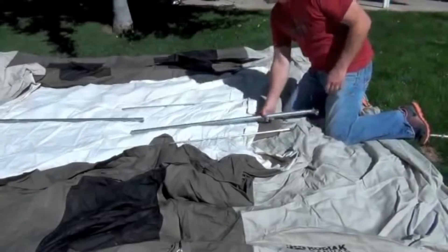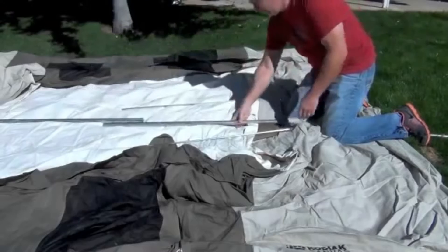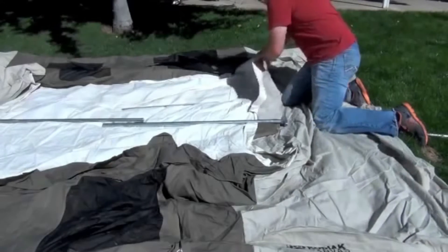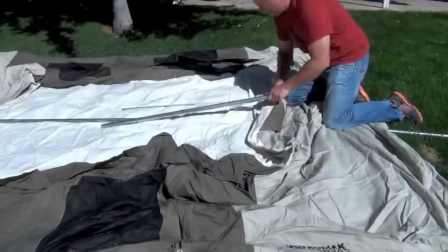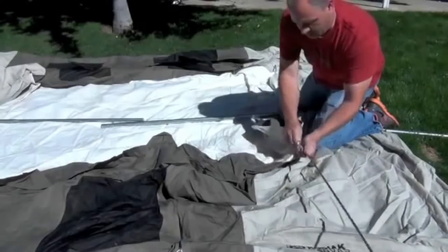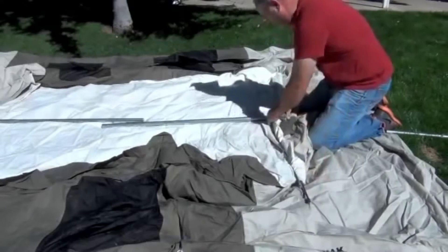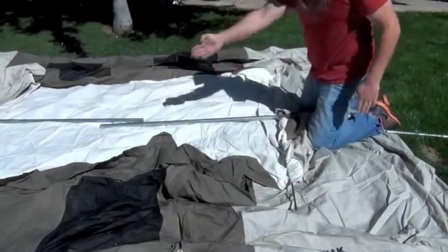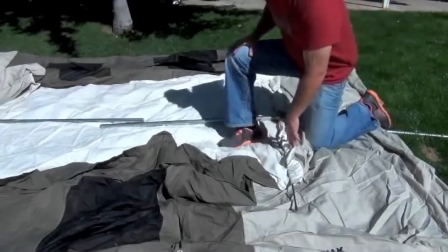I've got this tent rolled out and you'll be able to see there are two poles with this nub on the end. We grab these flex rods, put them through this part of the tent, and shove them into here, just like that. We're going to do that at both ends, connect these ridge poles together, and then stand it up.